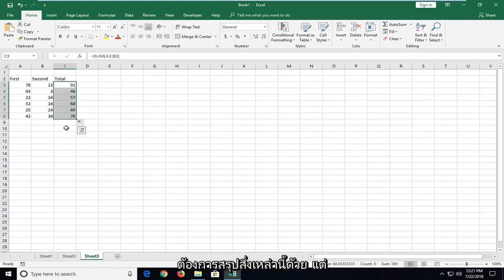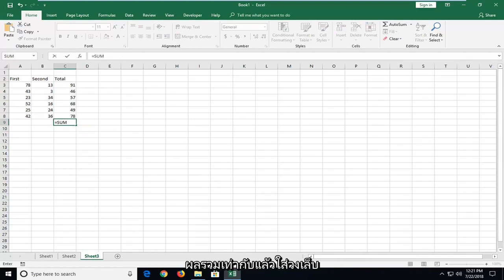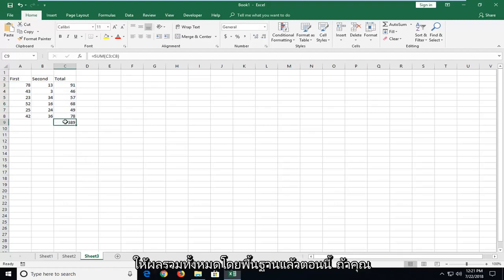And if you wanted to also sum these up as well, we could just do right underneath an equals SUM and then parenthesis and then just drag over these items. This gives you a grand total basically.